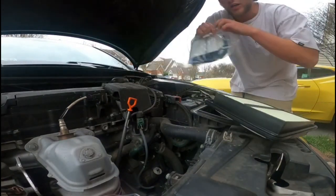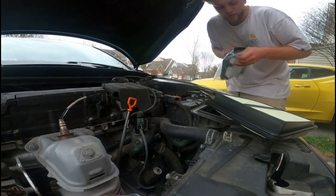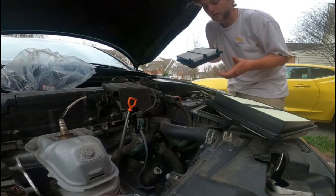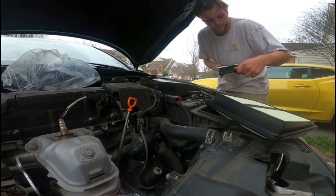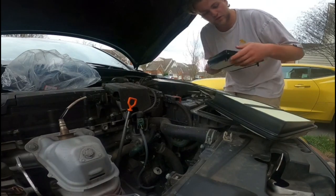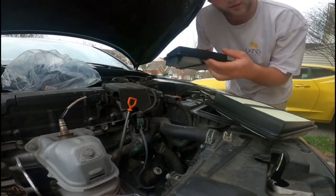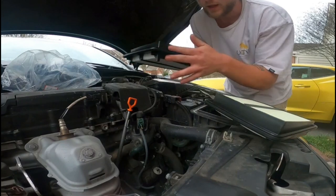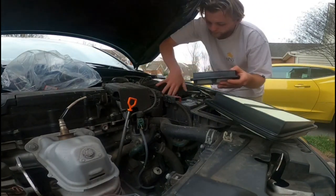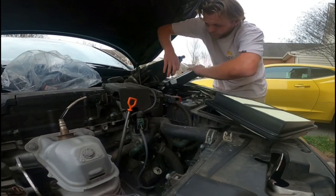I usually change them every oil change — air filter, oil change, and all that stuff — every five to six thousand miles or whatever it is. You want to make sure that you're doing it the right side up. Some air filters have a specific side down and up; this one I don't think it's too different.